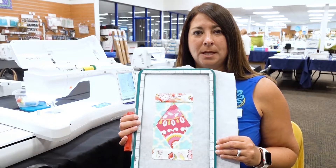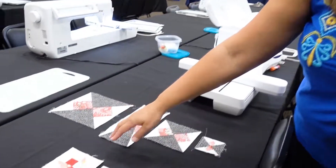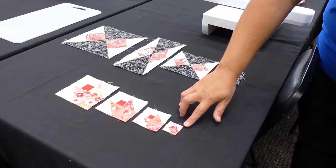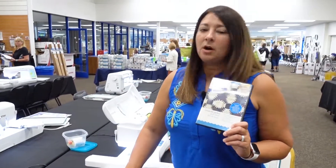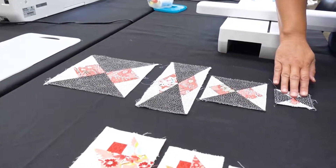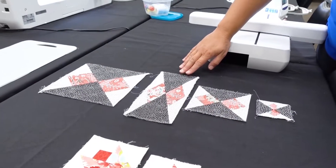In MyBlock Piecer there's a large selection of blocks to choose from — some are extremely complicated, some are very simple. We have examples here of the resizing: a block that is four inch, three inch, two inch, and even a little one-inch mini. These blocks were resized with no math involved — the computer does all the calculating. We also have a block that has been resized in a rectangular manner, so it's the same exact block for a completely different look.